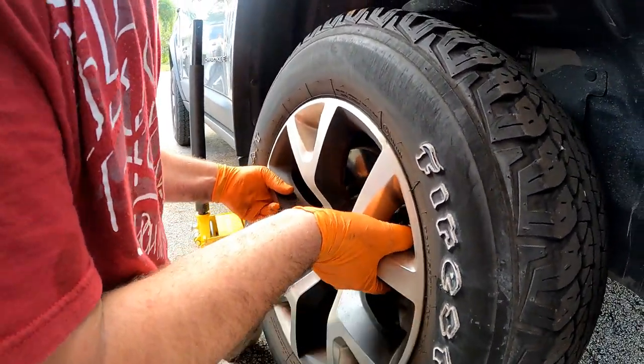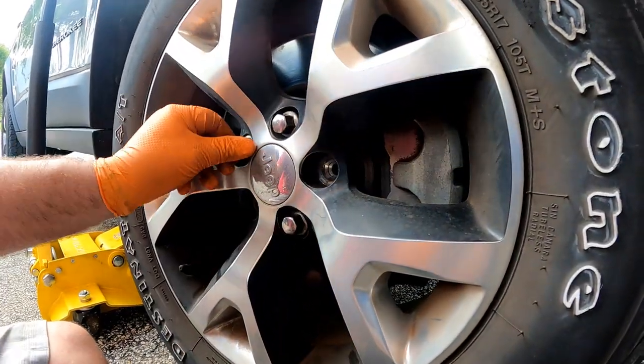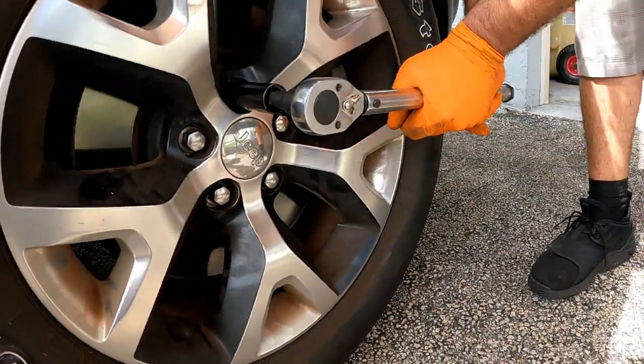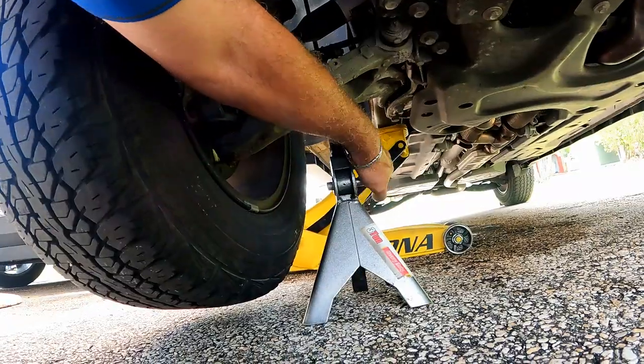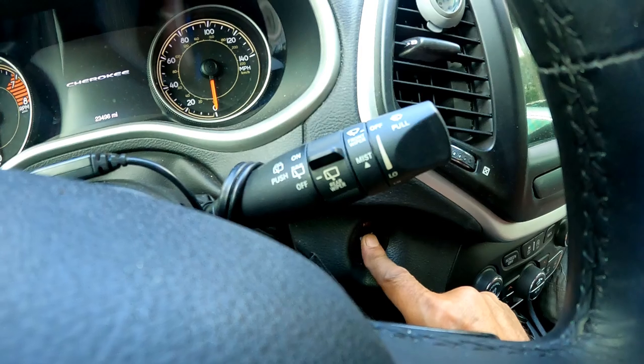Start the engine and drive it so the computer senses the new ABS speed sensor and turns off all the warning lights. Make sure your wheel is back on and torqued. Take the jack stand out, lower the jack, and don't forget to remove the chocks from the back wheels.